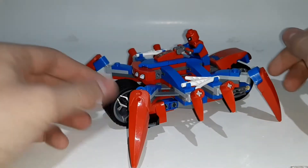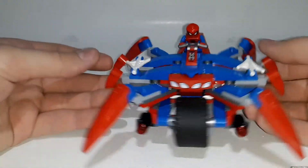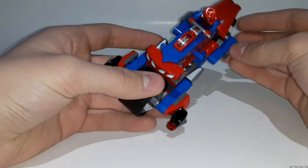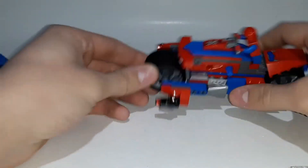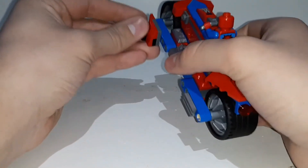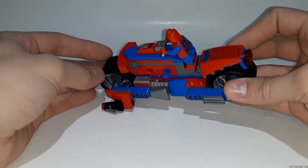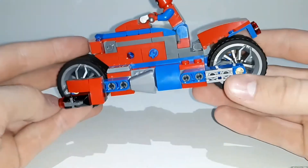It rolls very smoothly, which is always nice for a vehicle set. There are some studs on the side — maybe just for extra detail. One main play feature is that the legs pop off, leaving the main motorcycle by itself, which looks a bit dumb without the legs. It looks way better with the legs. It has stud shooters on the sides — you push the trigger and they shoot. You can also see the engine piece and silver 1x2 ingot pieces on the sides, plus some vent pieces. Lots of silver pieces, which is pretty cool.